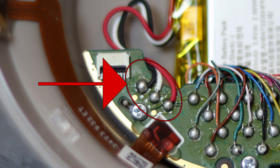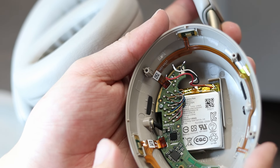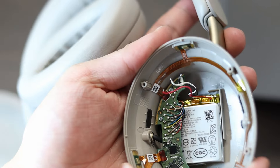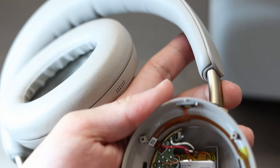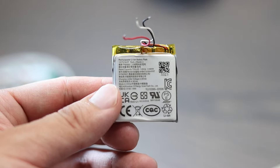Next, you'll need to remove the battery from the headphones. You'll need to disconnect the three wires using a soldering iron. Here's how things look with the battery leads disconnected. Next, you'll need to remove the battery using a plastic pry tool. If you struggle with this, using a heat gun can really help. Here's the battery removed.